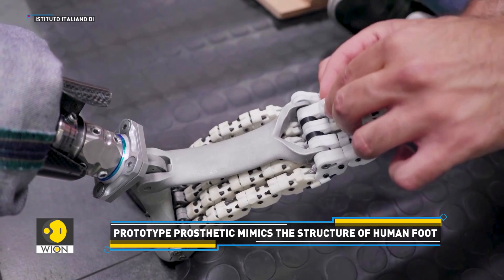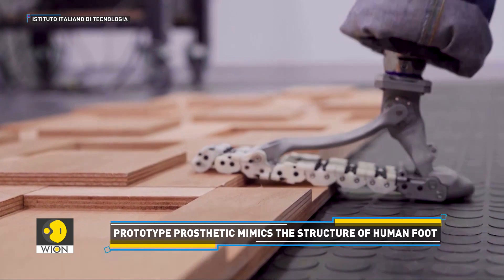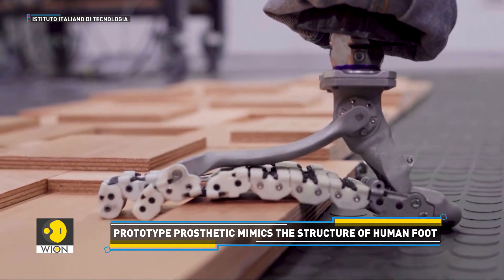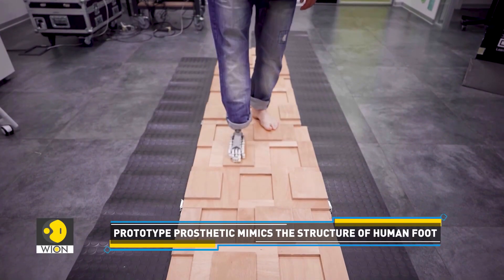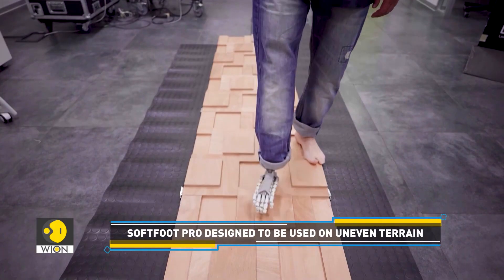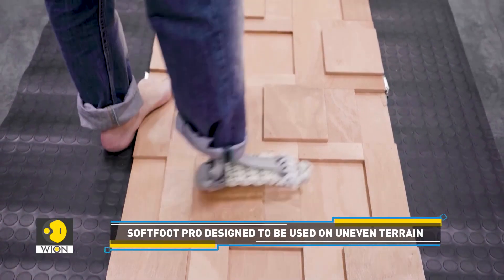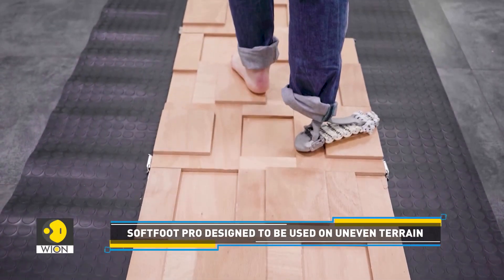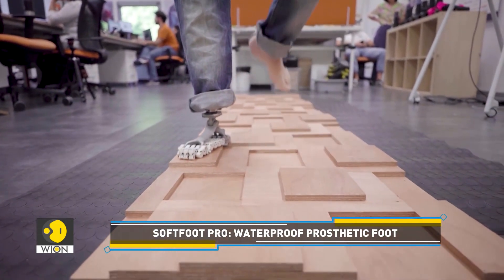But what makes it truly remarkable? The robotic soft foot replicates the flexibility and waterproof characteristics of a human foot. This breakthrough could revolutionize life for those with limb loss. Named the Soft Foot Probe, this bionic foot is engineered for performance on uneven and slippery terrain. It enhances balance for users and may even be used in future humanoid robots.